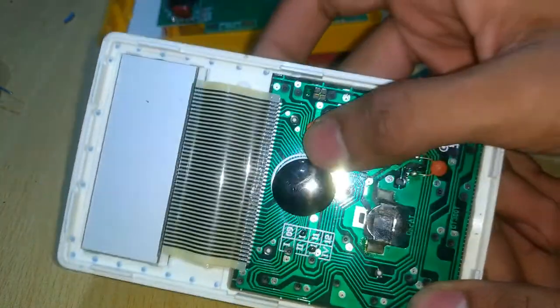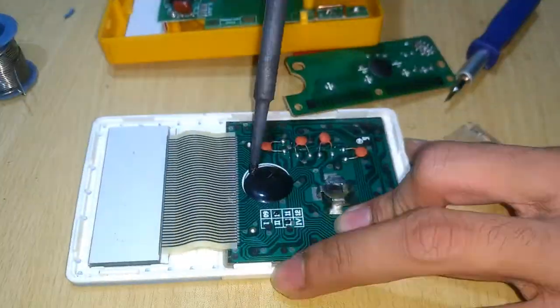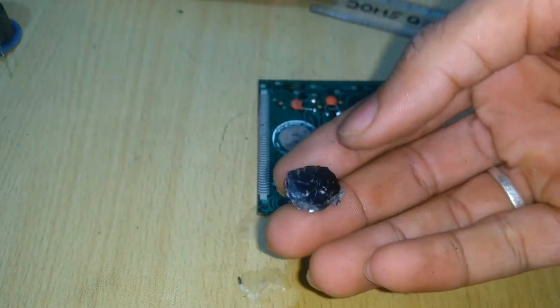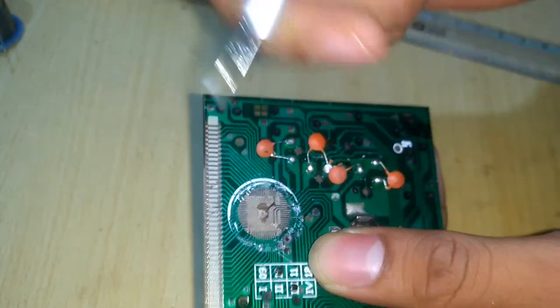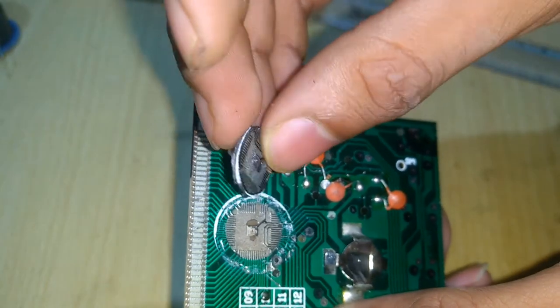Now I'll try to open one of these, though it is very difficult. After a great struggle and hitting it with a hammer, I took out the epoxy coating and the inside looks something like this. Here we can see the point where the integrated circuit was placed, and these were the connection wires used for connections. This is what we get inside this kind of COB.